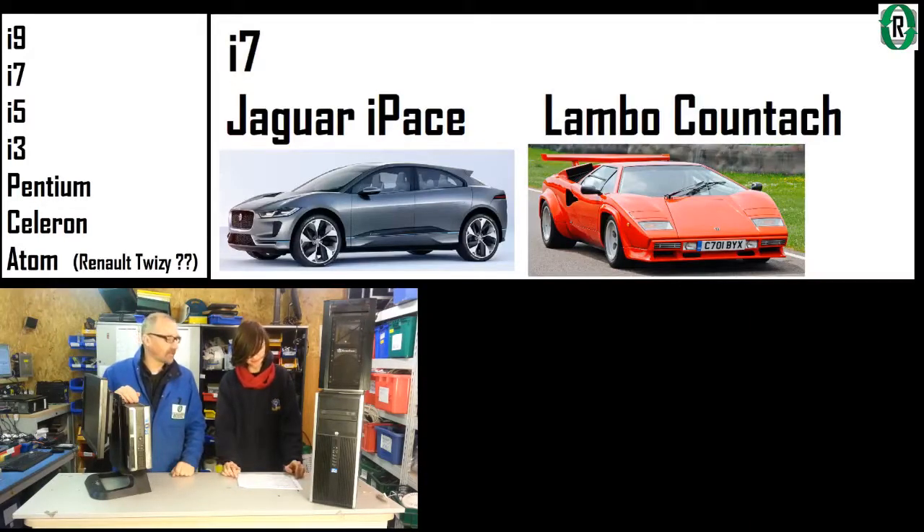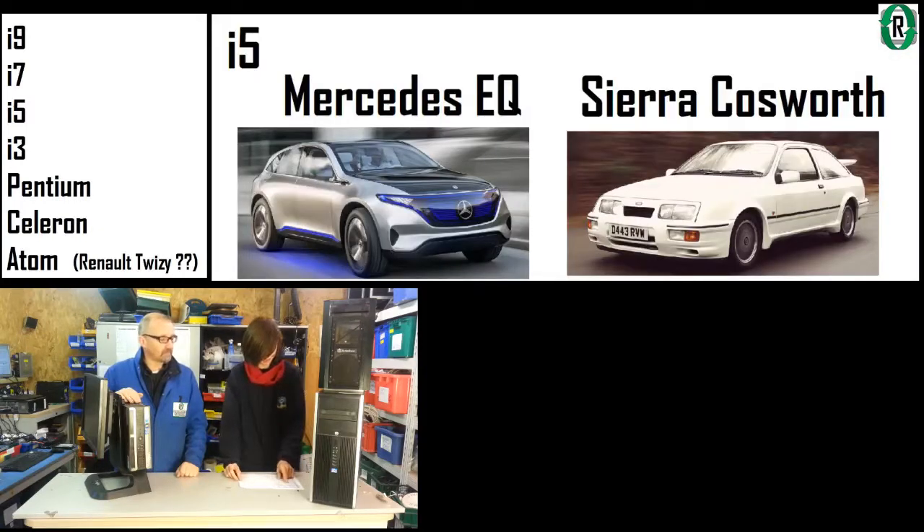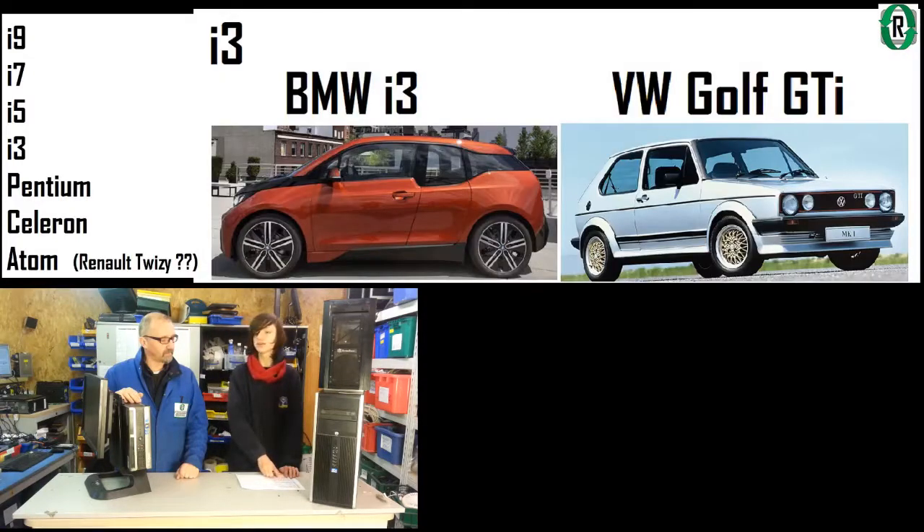The latest i7 would be a Jaguar I-Pace — fairly fast. Then we go to an older i7, which is more of a Lamborghini Countach — that's the 80s comparison against the electric car. Then the modern i5 would be a Mercedes EQ. Going back to this generation it'd be more of a Sierra Cosworth. A brand new i3 would be a BMW i3, and an older one like this would be a Mark 1 Golf GTI — still fairly fast.